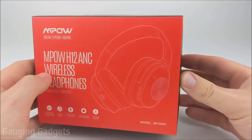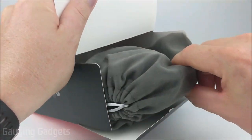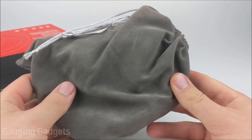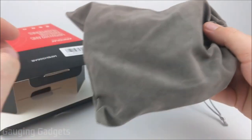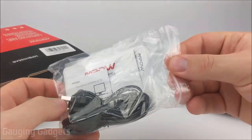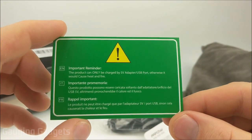Let's go ahead and open it up and check it out. They come in a nice cardboard box, and I like that because you can recycle it. Real quick while I'm getting these out, I just want to thank MPOW for sending me the H12 headphones so I could test them. So it looks like the first thing we have is a very soft feeling case. We have a bag containing some accessories, an owner's manual, some marketing material, and then just some safety information, which is pretty standard.